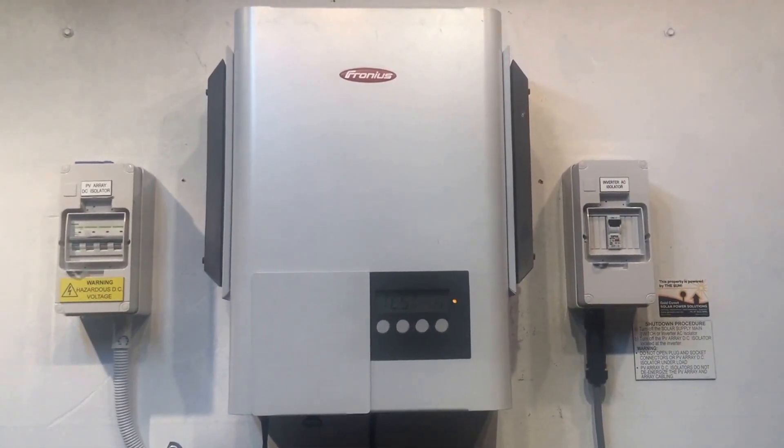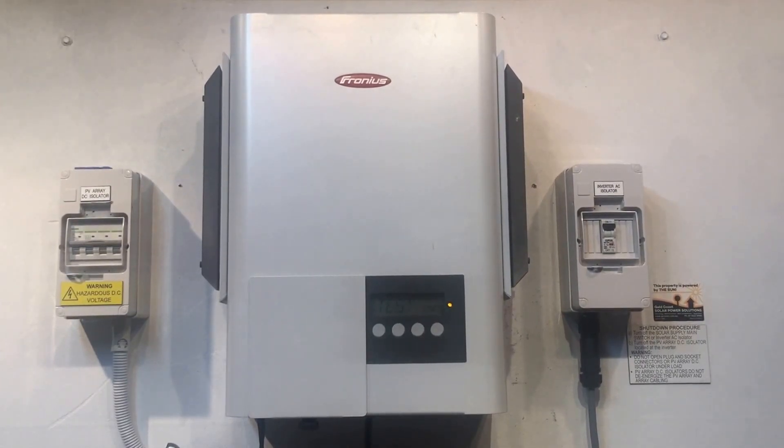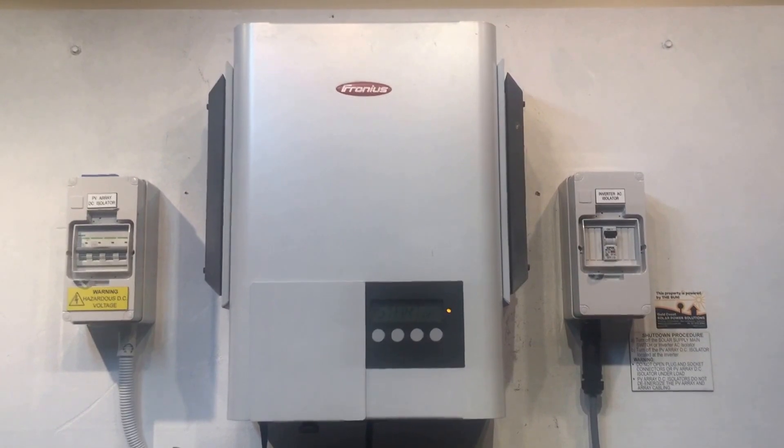Now, if after startup you find that the State 443 error code keeps appearing on your Fronius inverter, it is going to be something which needs looking at — it needs experts to help with.